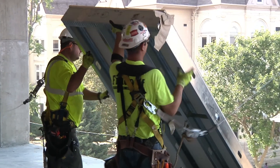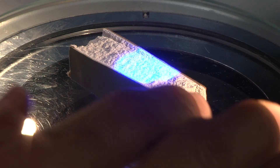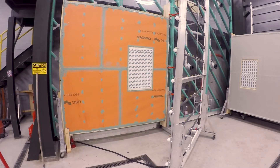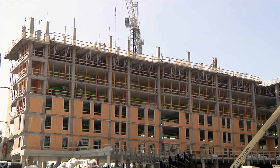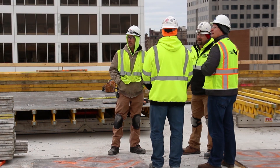The Securoc ExoAir 430 system installs just like regular sheathing, so there's no learning curve. This full system offering is thoroughly tested to ensure that all accessory components are compatible, eliminating the need to conduct field tests, which saves you more time and money. In fact, the Securoc ExoAir 430 system installs 40% faster than the traditional sheathing and fluid air barrier installation.